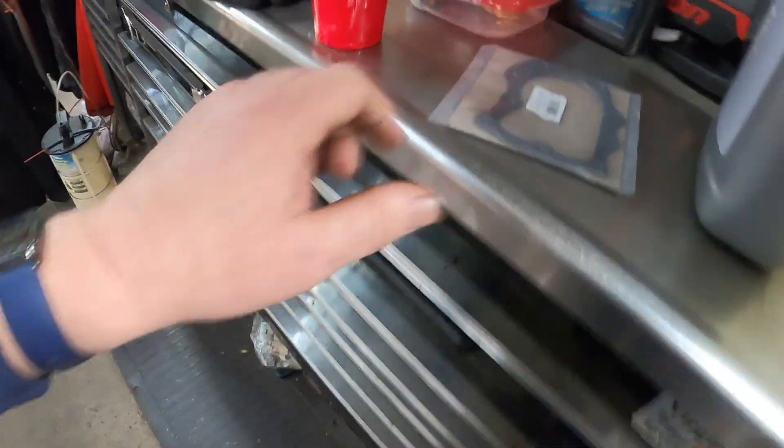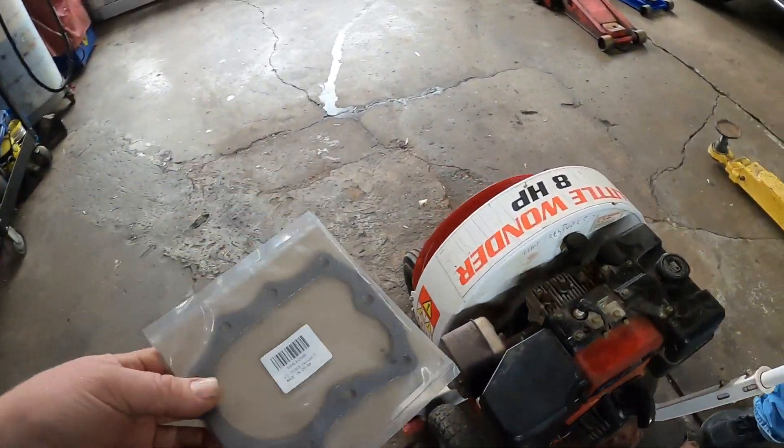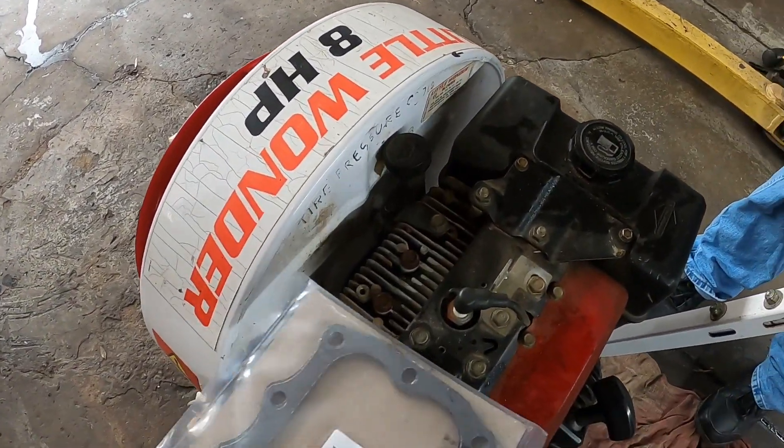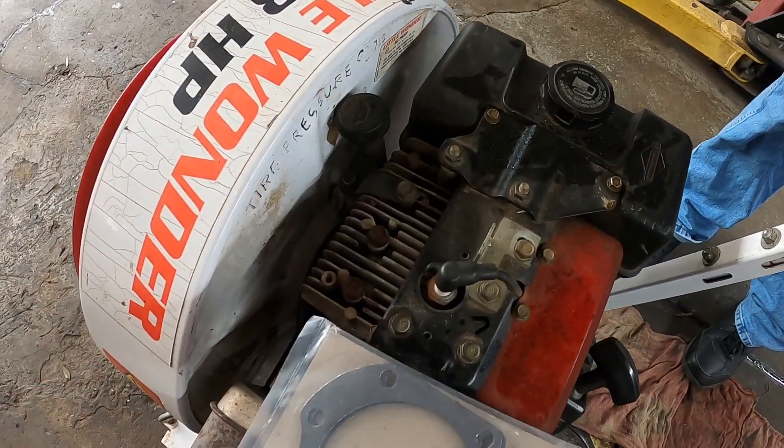We were able to pick up a couple of head gaskets from Amazon. Hopefully it's the right one.